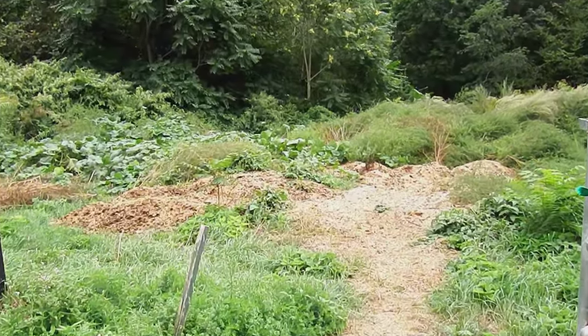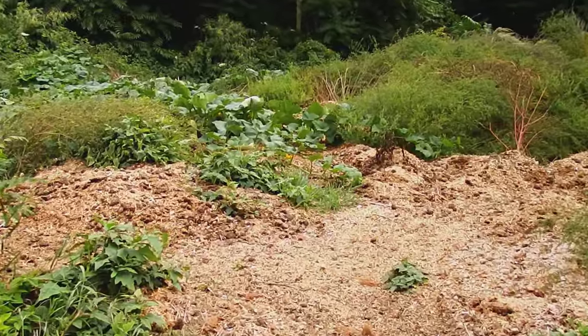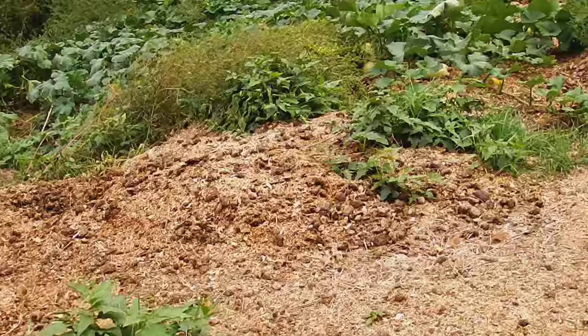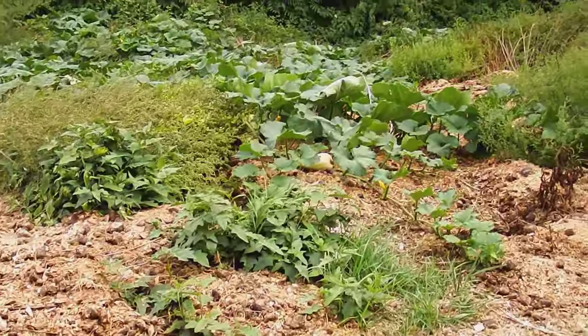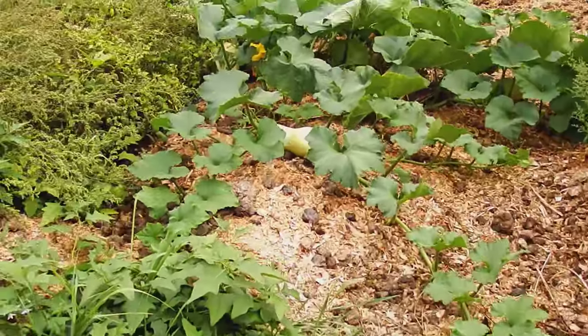The manure pile is about 60 feet wide and 10 to 15 feet deep. Early in the spring we threw about 15 butternut squash seeds in, and this is what it looks like now. Some of these vines ran out about 60 feet, maybe even more.